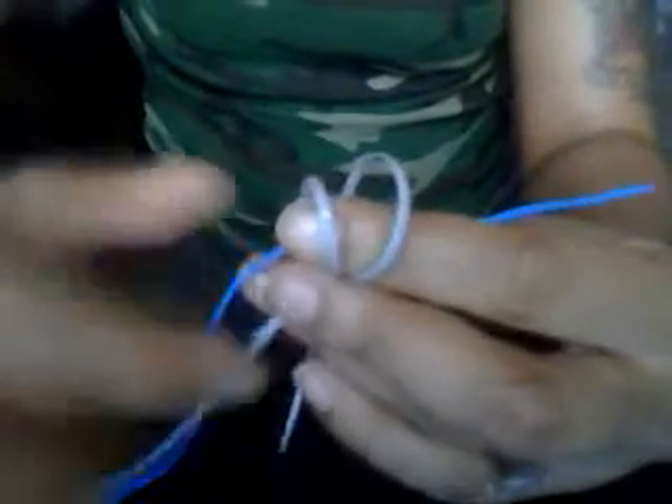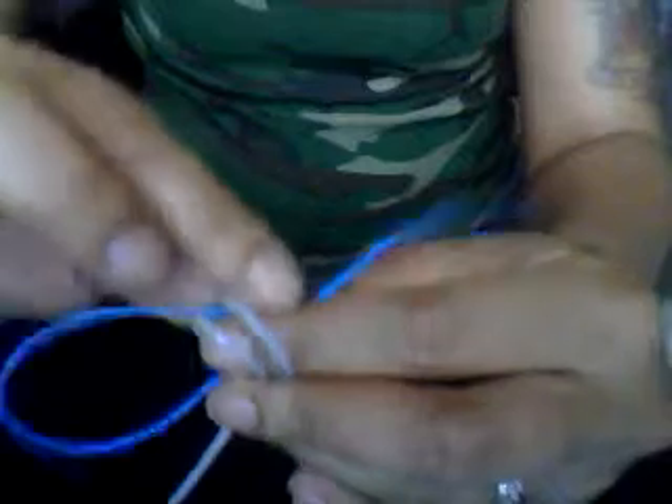Now to do the rest of the stitches, you're going to follow the same pattern. It doesn't matter which string you start with. I'm going to start with the one furthest away from me. I'm going to place my finger right where the square is, put it towards me, then take the one that's towards me and take it away from me. For the string on the right, the tail is on the right, so go over that tail and through the loop. For the one on the left, the tail is on the left, so go over that tail and through, and pull.